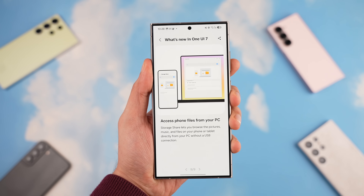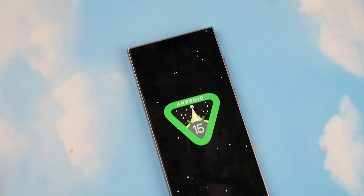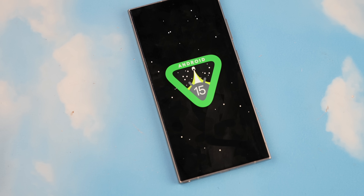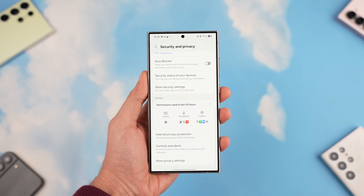You also get Storage Share, which allows you to share your storage with a Galaxy Book laptop easily. Since One UI 7.0 is based on Android 15, Samsung has also improved security under the hood even further.